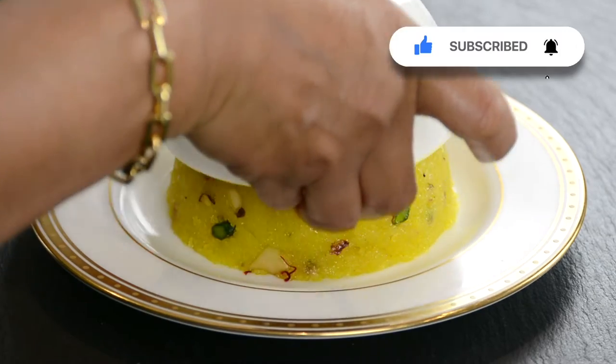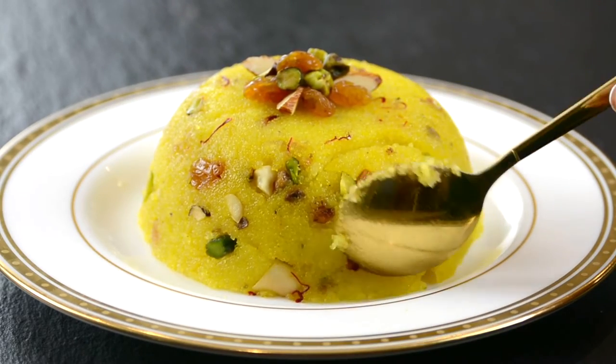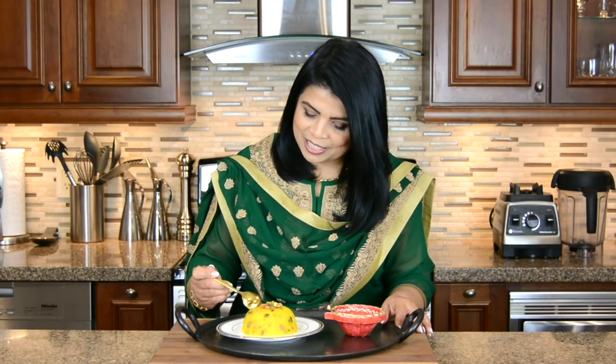Now look at that. Let's dig into it. Sheera is one of my favorite sweet treats and I cannot wait to give this a taste. I'm going to dig into this now.